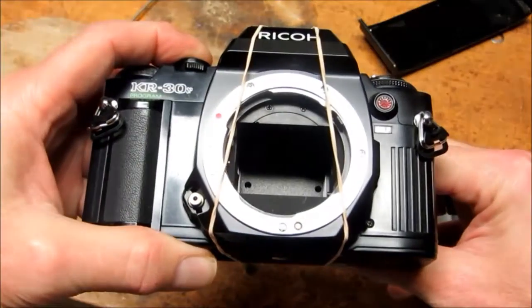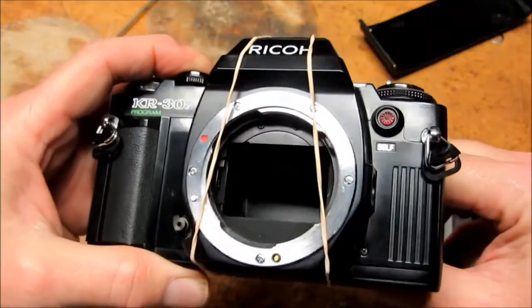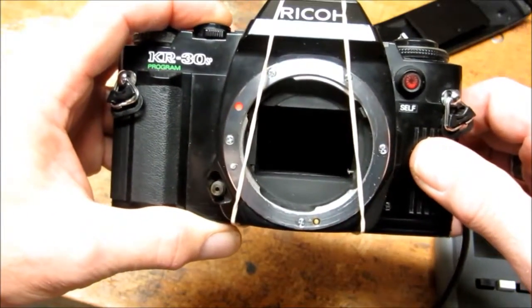The sensor at the bottom, the two on the sides, and the one at the top — if they're centered properly all is good. If not, shift the module slightly until you see all four sensors in that opening.